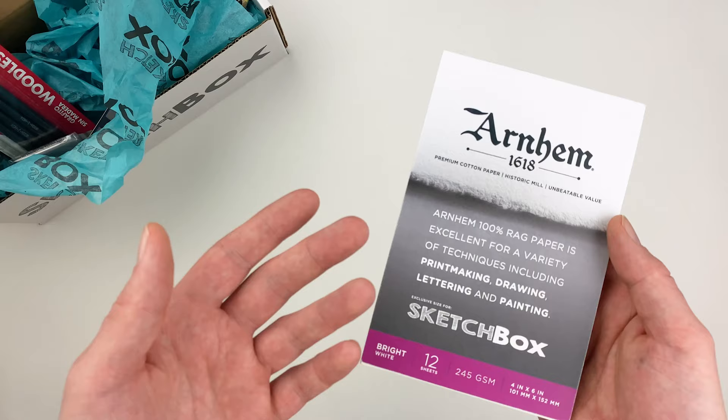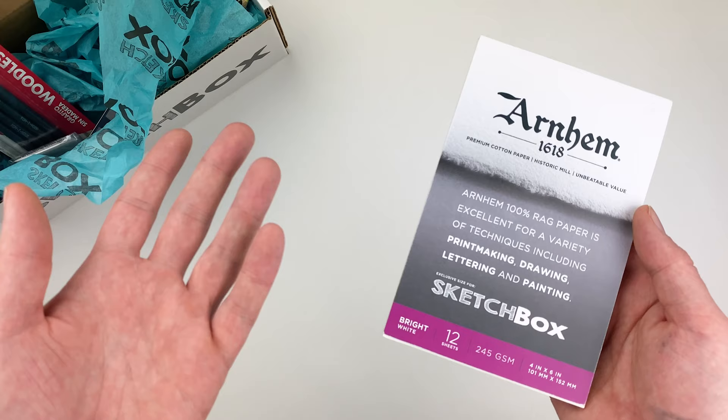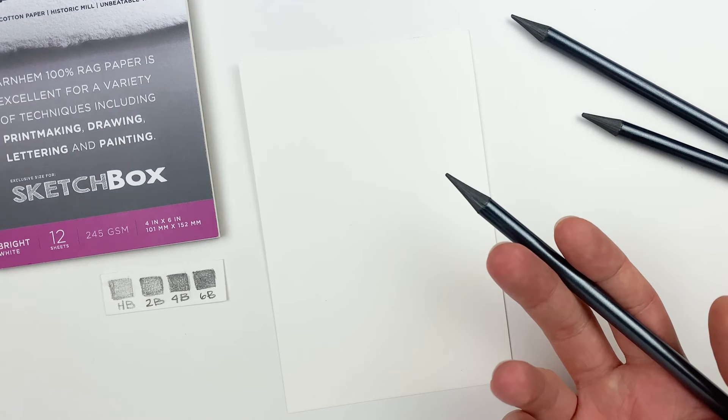For our surface this month, we have a custom cotton pad from the Arnhem 1618 company. This bright white pad is super absorbent, has a great texture, and works well with a variety of mediums. Our next item is a set of Progresso woodless graphite pencils from the Kohanor company. This set includes an HB, 2B, 4B, and 6B pencil — 6B being our darkest and HB the lightest.